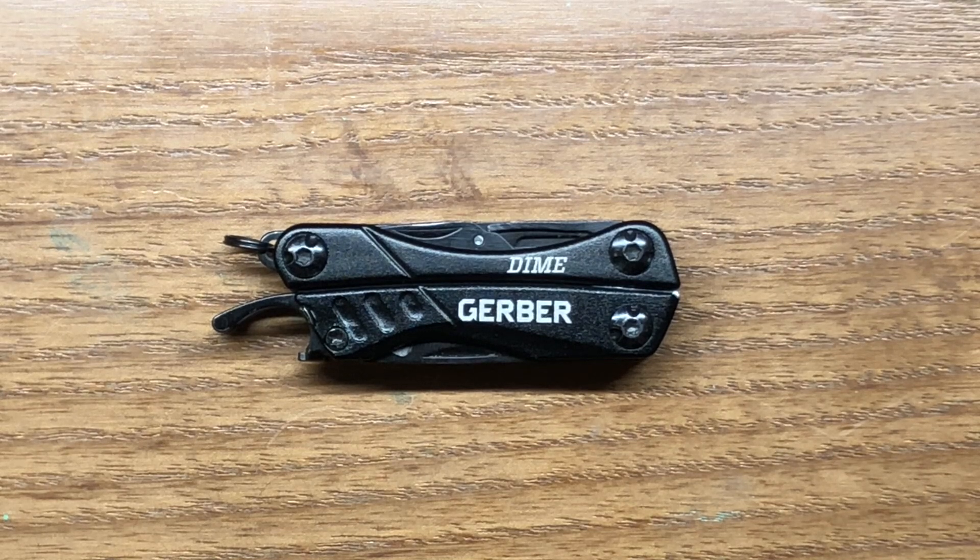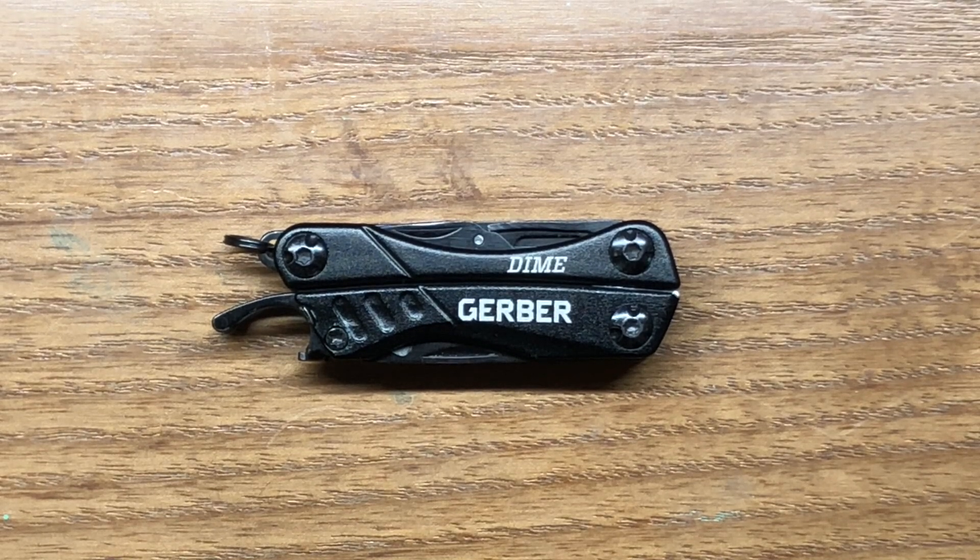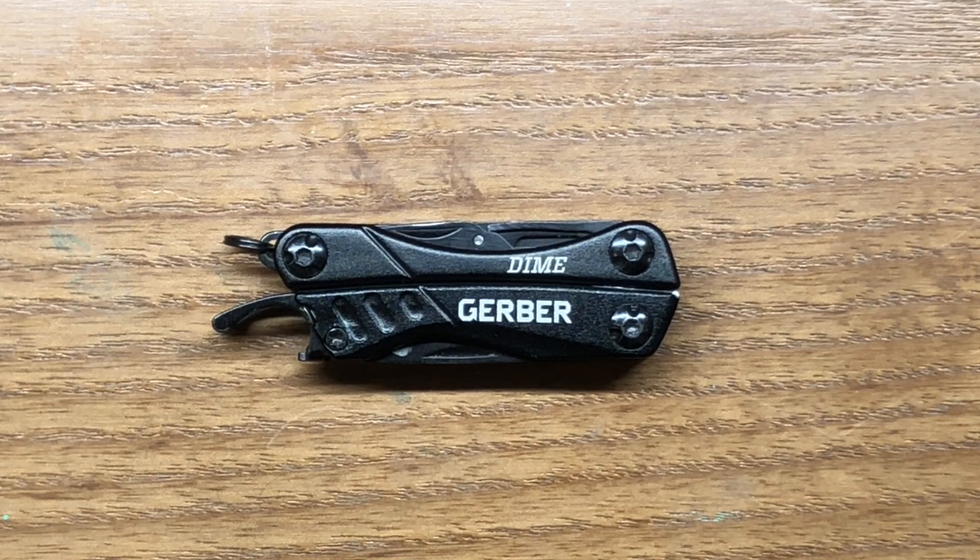It comes in at a decent price. It retails from Gerber at $24 but you can regularly find this multi-tool for a lot cheaper than that. I've seen it for around the $20 mark most of the time and oftentimes a lot cheaper than that, so if you can get it on a good deal it's definitely worth its value, but it does have a couple of things that are really a little bit lacking in my opinion.